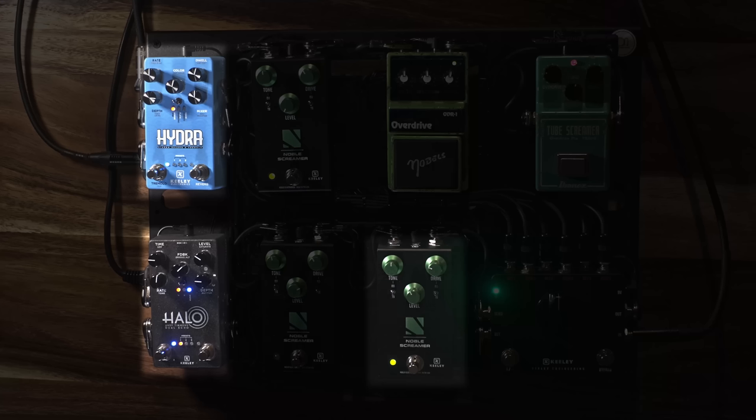That's the magic right there, bro. That's really cool. That's unique. That whole tone was the Noble Screamer into the halo into that electronic trend. Sounds great. I'm glad you got to listen to it, man. It was beautiful. Thanks for having me. Appreciate you — it sounds great, man. You guys are awesome.